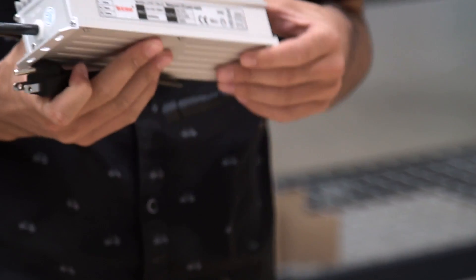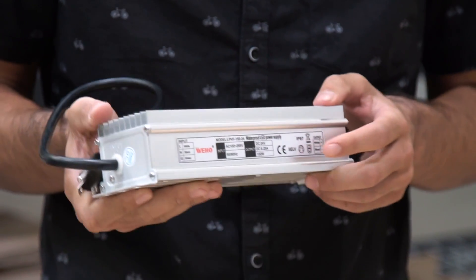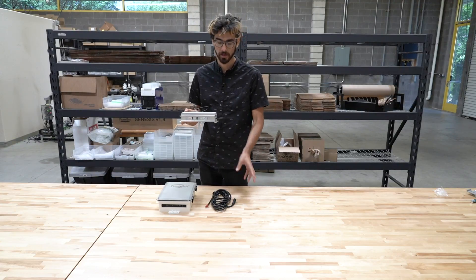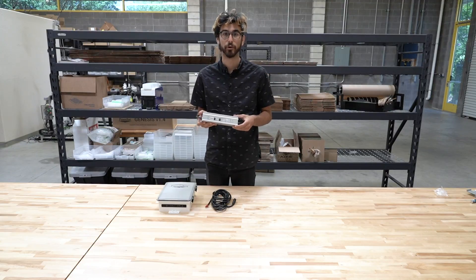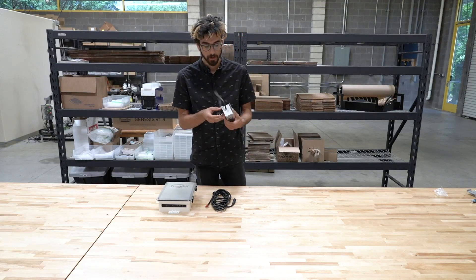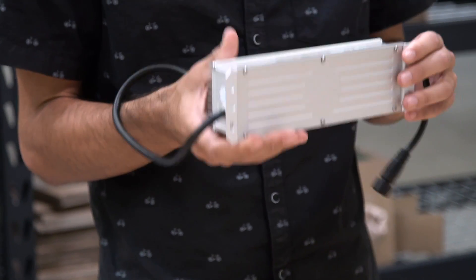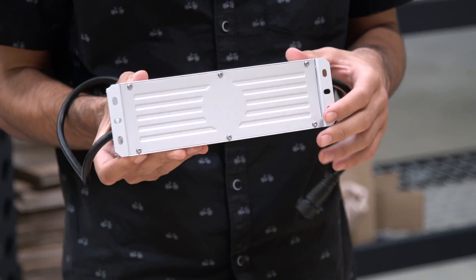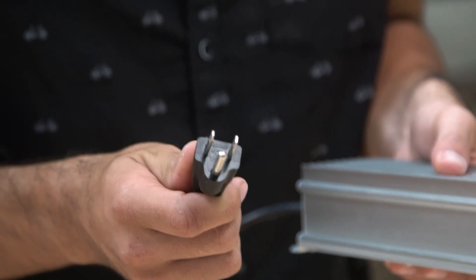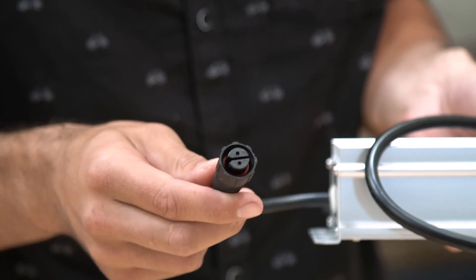The version 1.4 power supply is now 24 volt output and 6.25 amps. It's still 150 watts total power, but the voltage has been doubled, and that allows us later down the line to supply the motors with more power and minimize voltage losses throughout the cabling. The power supply is still an IP67 rated waterproof power supply and it can be mounted directly onto the raised bed using these mounting tabs here.